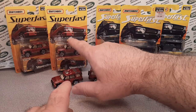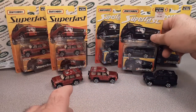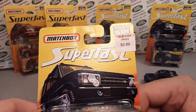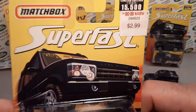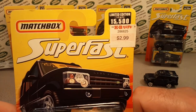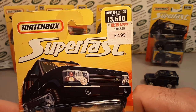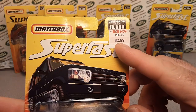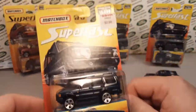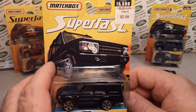That was a U.S. release mainly. Then we go on to variation number 10, which was also limited edition — one of up to 15,500. I bought this one at KB Toys for $2.99. Almost five bucks for a Superfast now off the shelf.